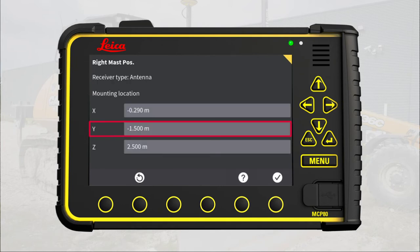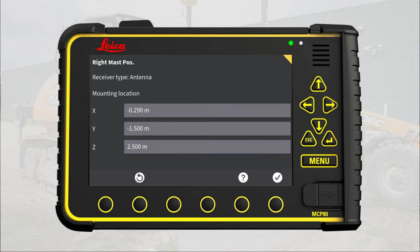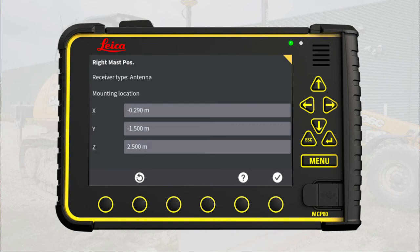Now on to the y value. If you have any doubt about where to measure, press the question mark — then press the measurement and a picture will show where to measure. Remember to measure horizontally, parallel with the y-axis and not diagonally. We recommend using a Leica cross laser or a plummet from the top of the mast and then measure the distance to the reference mark. Here the distance is 1.25 meters. Remember to enter this as minus 1.25 meters to show that the mast is to the right of the reference point. Press here and enter minus 1.25 meters.